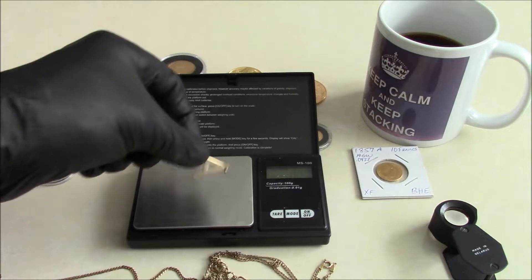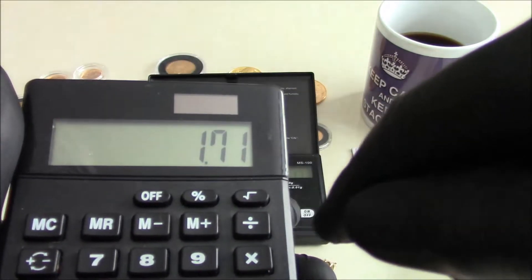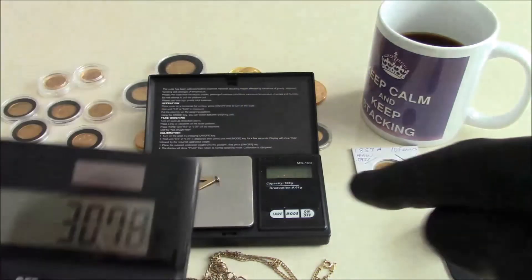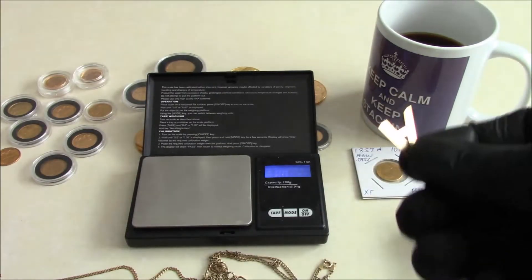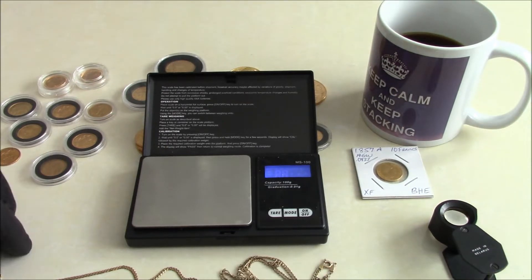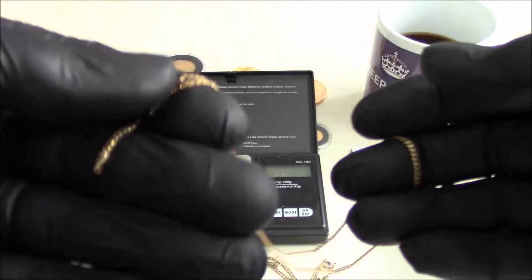This tiny little detector find — a little letter 'A' — is in nine carat gold, weighing 1.73 grams. Nine carat today is £17.89, so we'll call it £18. So 1.71 grams times £18 — you can see just that tiny little thing has a scrap value of over £30.